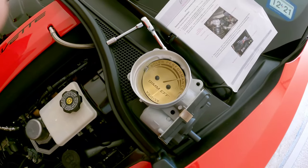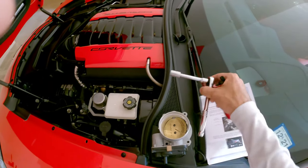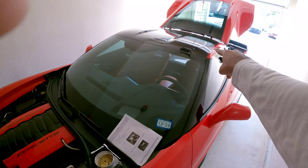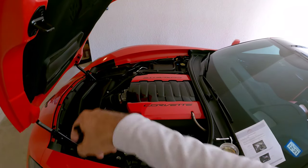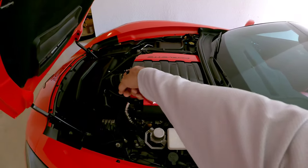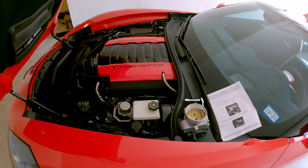The only things you're gonna need for this install are a 10 millimeter socket wrench for disconnecting the battery in the back and the bolts on the throttle body, and a flat head screwdriver to take off the air intake that connects to the throttle body. Just those two should be the only things you need.